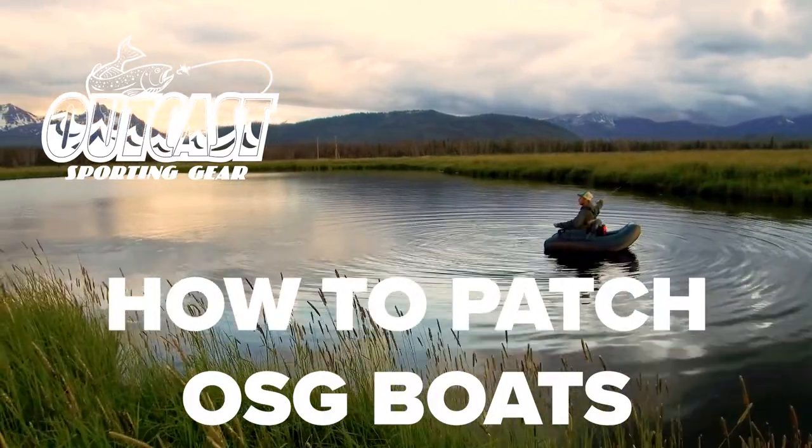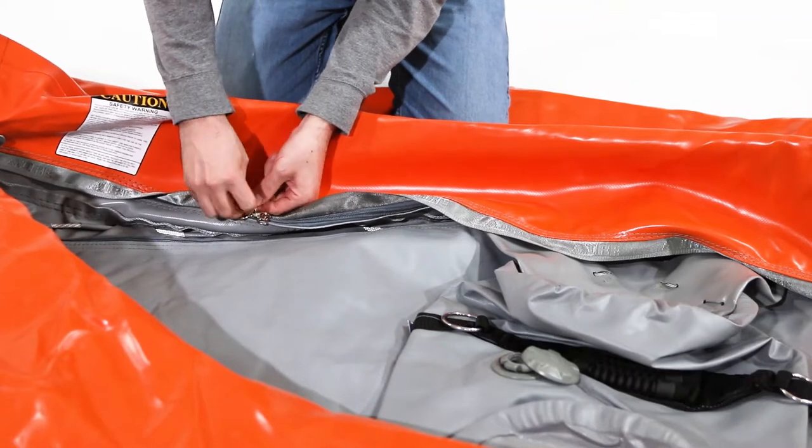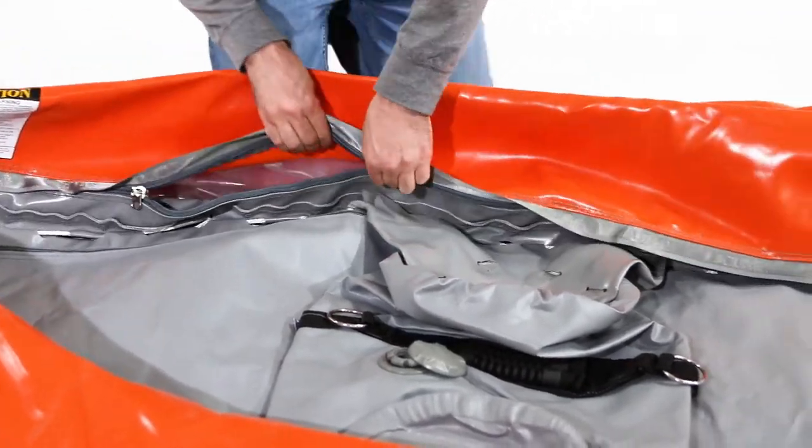Before gluing patches to your boat, make sure that it is dry and that you are in a clean, well-ventilated area. Unzip the boat and move the air cell out of the way.